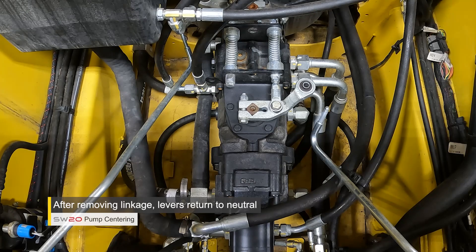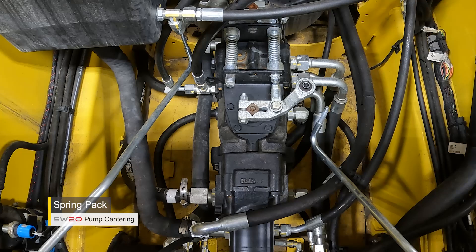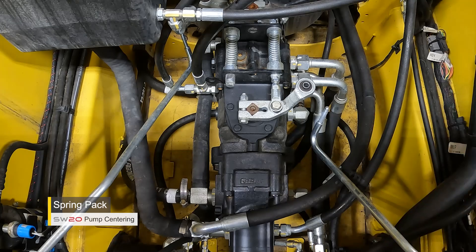With the levers removed, the lever on the pumps went back to a neutral position. What causes that lever to return to neutral is what we call a spring pack. Each pump — left and right — has a spring pack that automatically neutralizes the pump back to neutral.